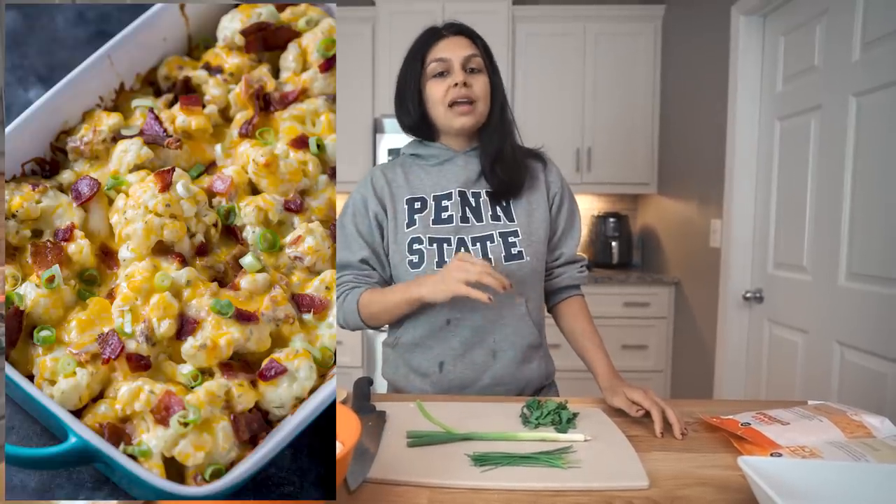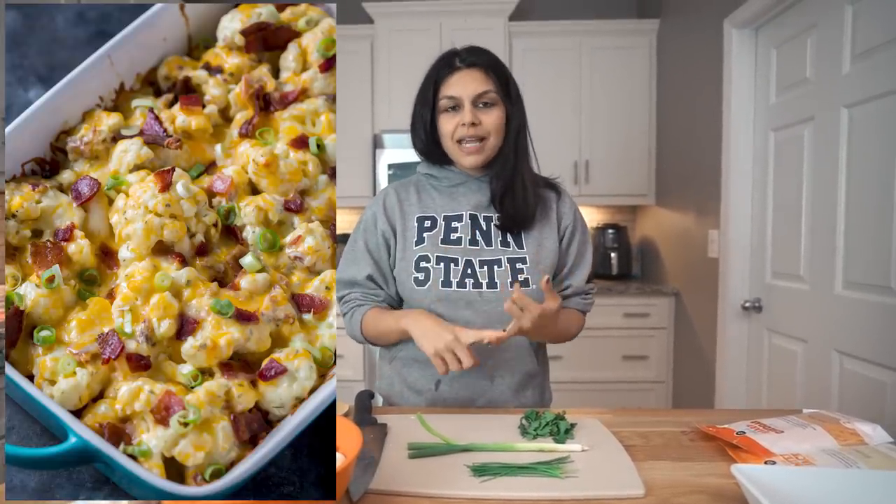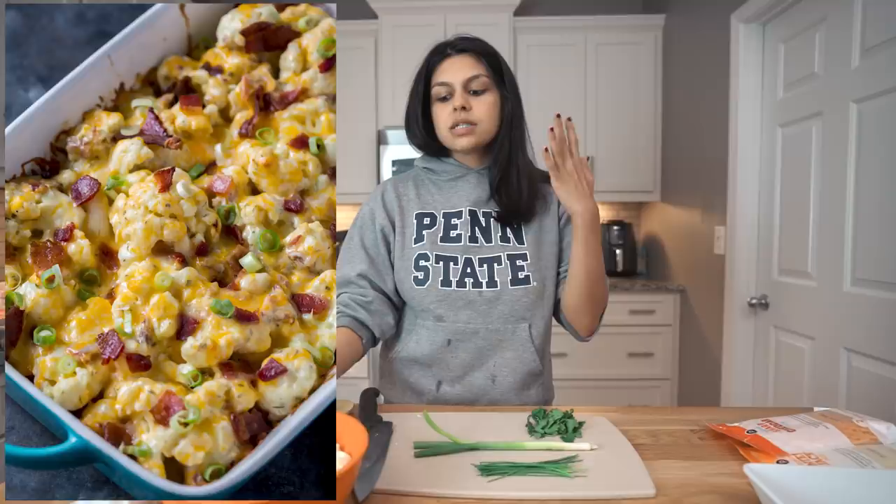We're making a loaded cauliflower casserole with fresh herbs, bacon, cheese, and of course the main star cauliflower. This is pretty straightforward — simple chop, combine, bake kind of recipe. You can make this ahead of time and then pop it in the oven right before you want to serve it, or you can just make it and keep it in the warmer and then serve it when people arrive.